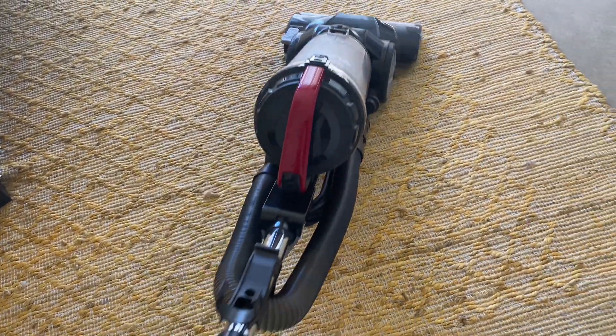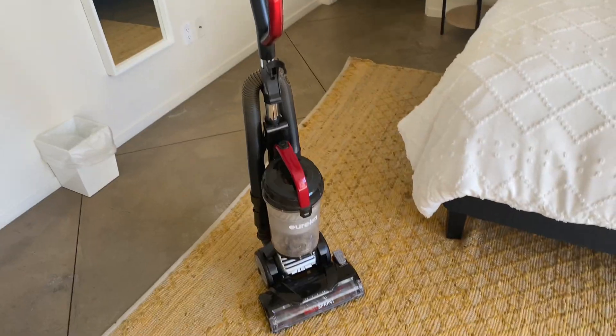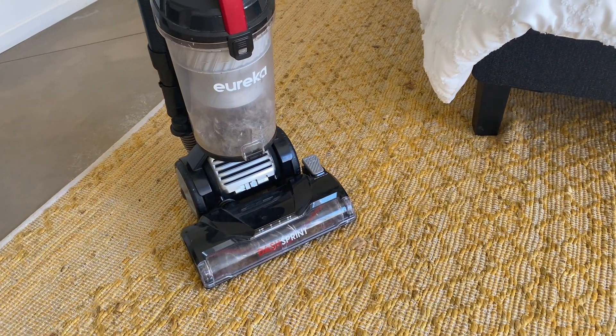Hi guys, Izzy here. So today I wanted to give you a closer look on the Eureka Floor Rover Pet Vacuum Cleaner. I have three dogs and I love this vacuum for several reasons.